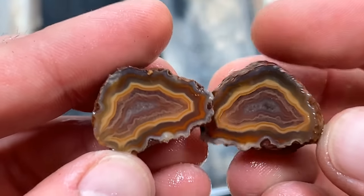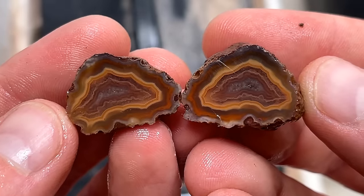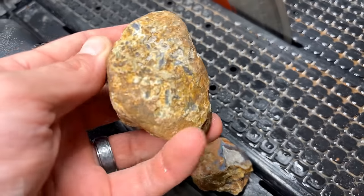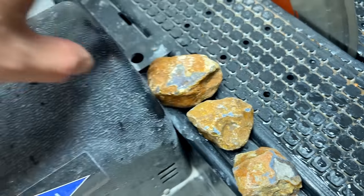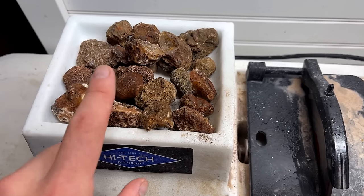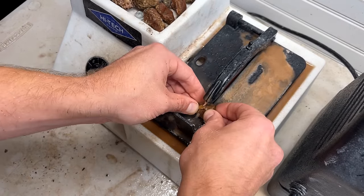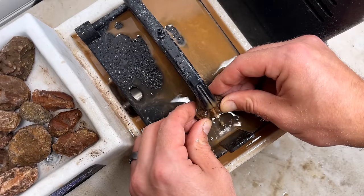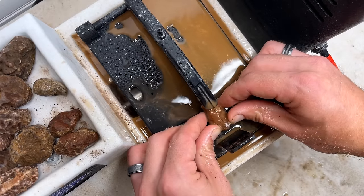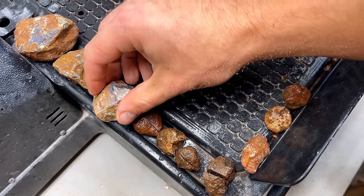That is so pretty, so so pretty. That is so perfect, that is awesome. Now being that we have many many more agate babies over the 1970s dig, obviously we're gonna cut more of the agate babies first. This guy, because it's the biggest, we will save for last. Let's get to cutting a bunch of these ones. So we cut through seven of these little babies.